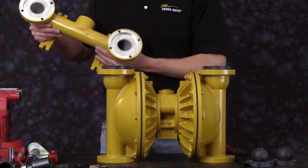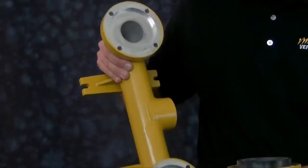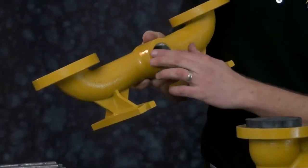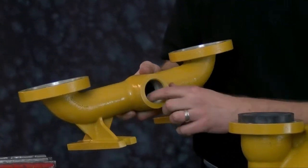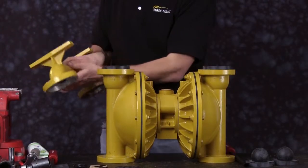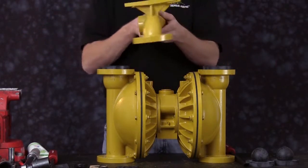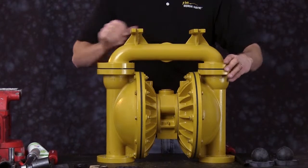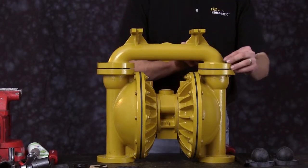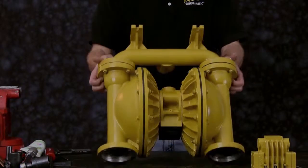Now we're ready to install the suction manifold. Inspect the machine surfaces — no nicks, scarring, scratching, or damage to those machine surfaces. Inspect the ports and threads for any damage, and inspect the castings for missing material or damage. These suction manifolds can go either way depending on the pump application. We're ready to bolt down the suction manifold. Tighten it down evenly in a star pattern.